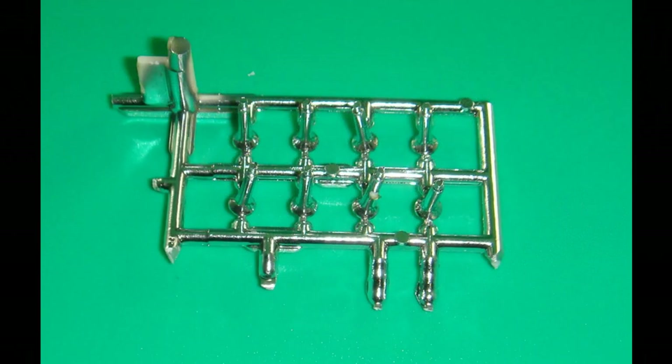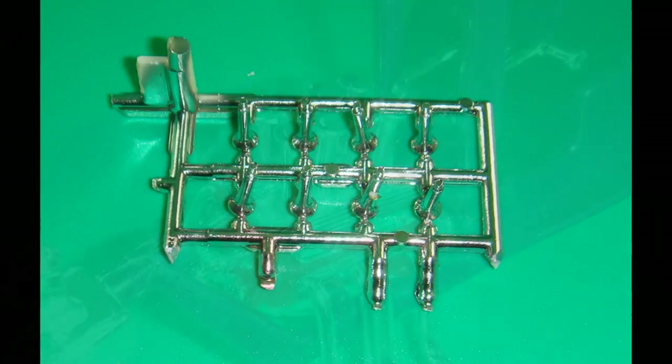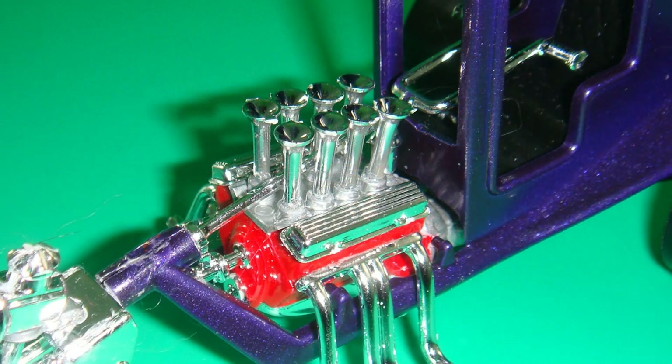Work on the injector stacks — cut those carefully off of the tree and clean up any attachment points. I recommend using the instructions' guidelines and using a toothpick to put the glue in the rearmost hole, then glue the injector stacks into position. Use a long pair of tweezers to handle them, and try to line them up so they're all symmetrical.